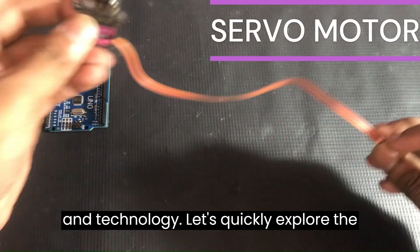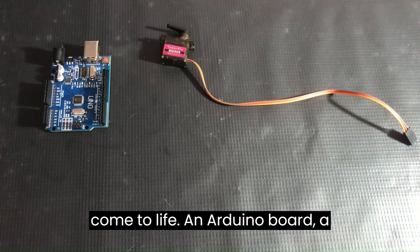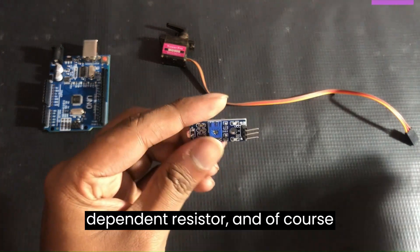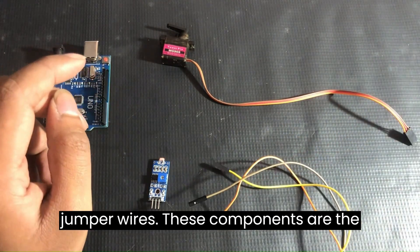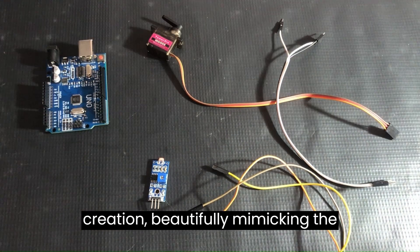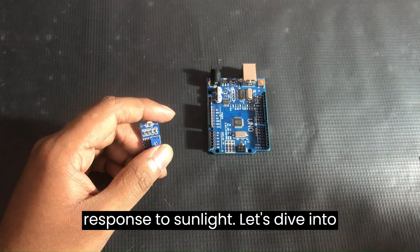Let's quickly explore the key components that make this project come to life: an Arduino board, a servo motor, an LDR (light-dependent resistor), and of course, jumper wires. These components are the building blocks of our sunflower-inspired creation, beautifully mimicking the natural movement of a sunflower in response to sunlight.